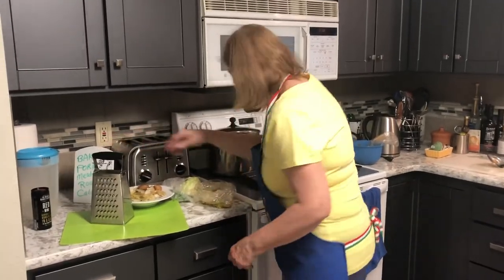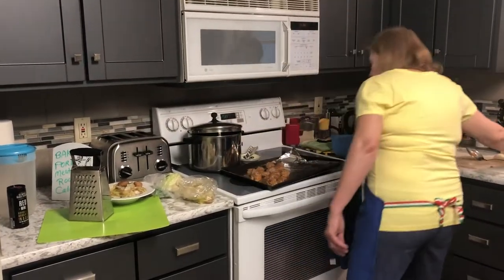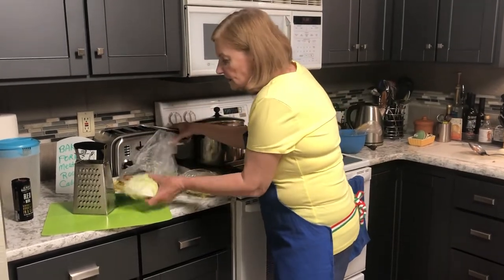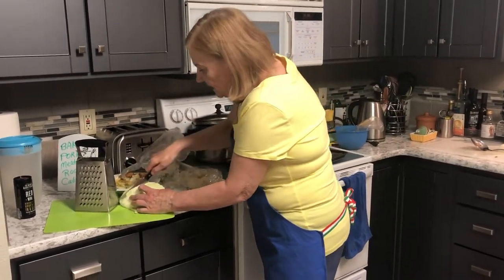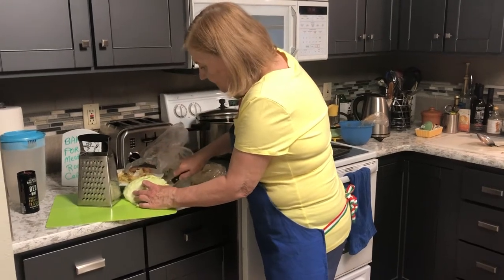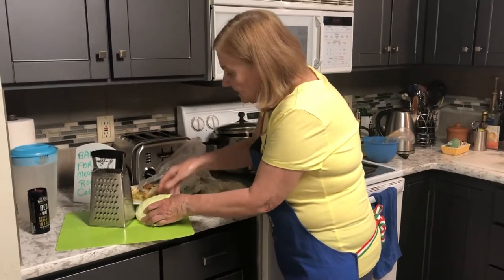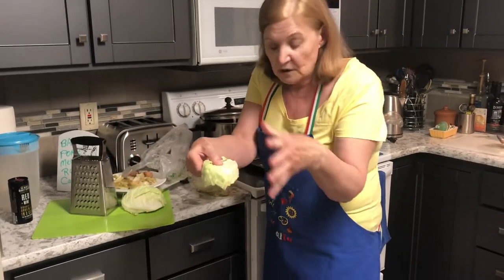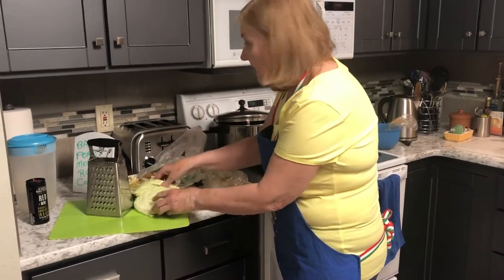All you need to do is slice the cabbage into chunks — like this. That's it, that's called a chunk of cabbage. You don't tear it apart, and if there are some loose pieces around, that's okay. I have the recipe for you below in the description.